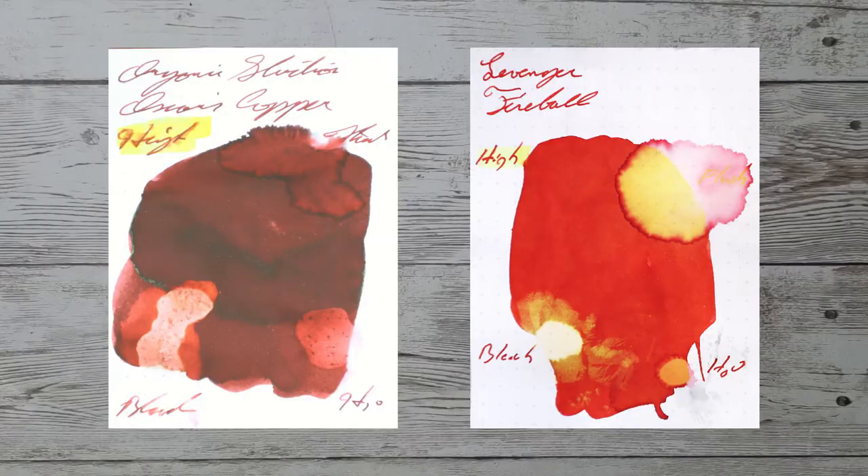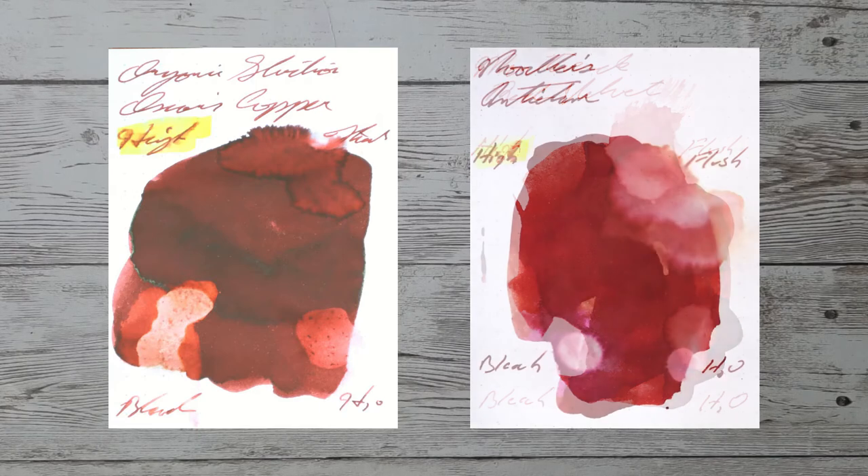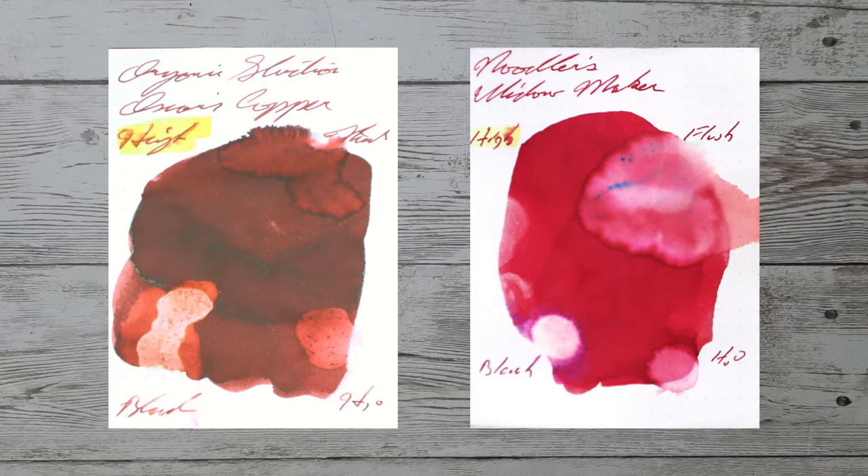With over a thousand inks reviewed, let's take a look at some color comparables. Here is Levenger Fireball. Here is Monteverde Red Velvet. Here is Noodler's Antietam. Here is Noodler's Widowmaker.